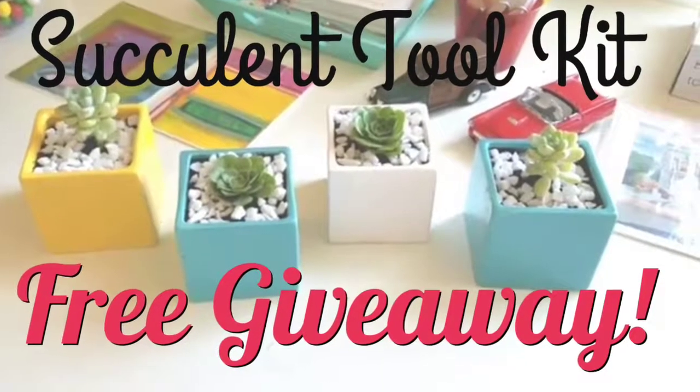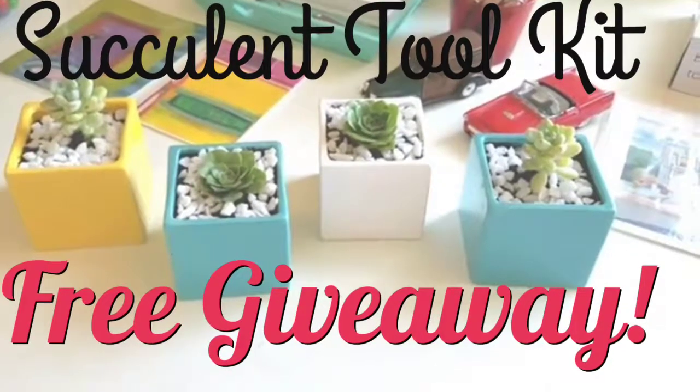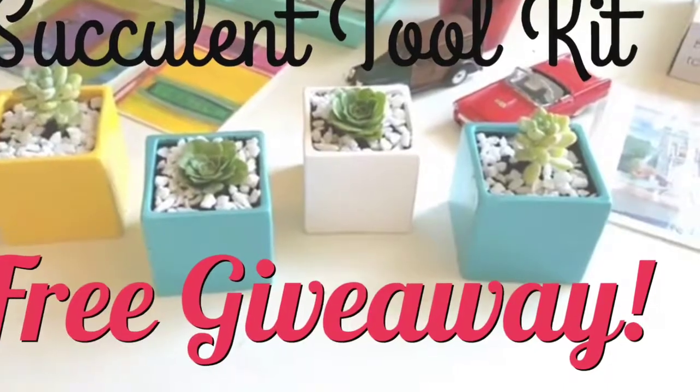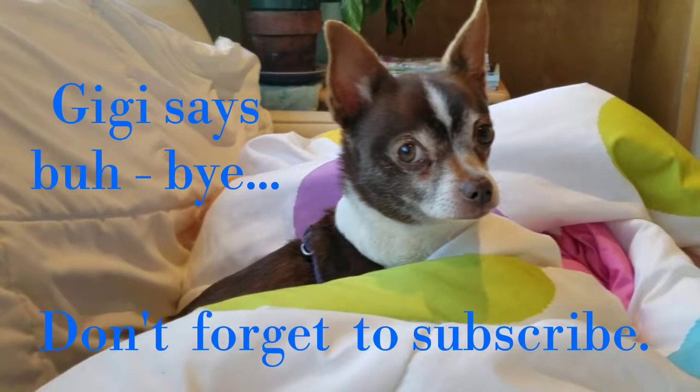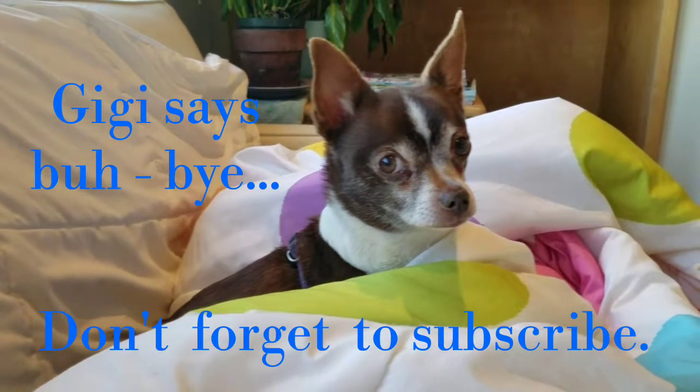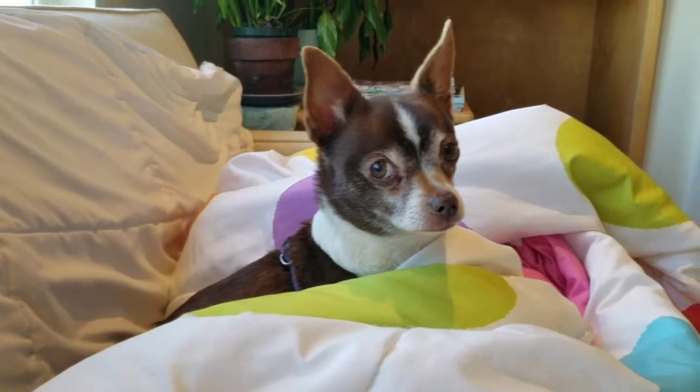And now to the really important part of this intro — I give away free quality stuff. Thank you so much for watching my intro and don't forget to subscribe. I'll see you next time.